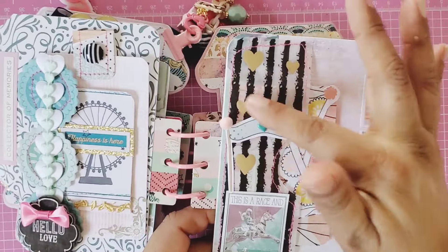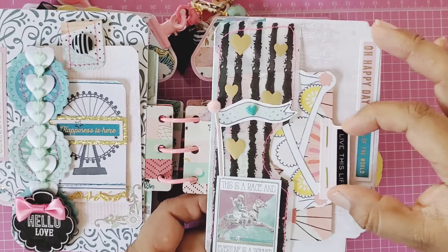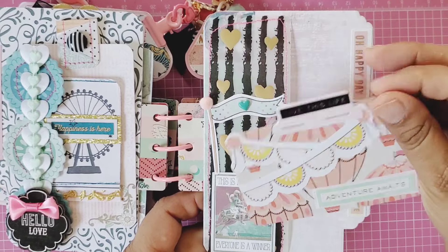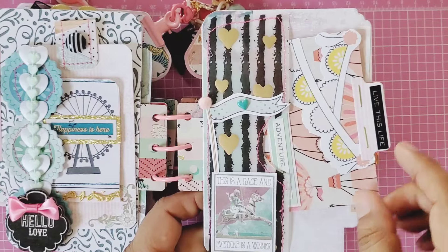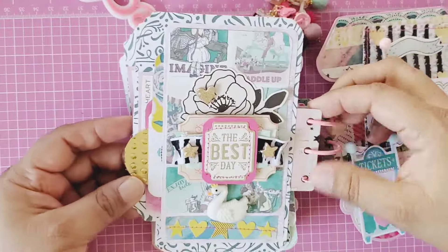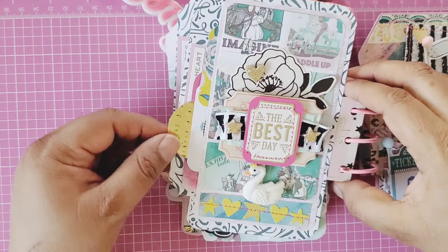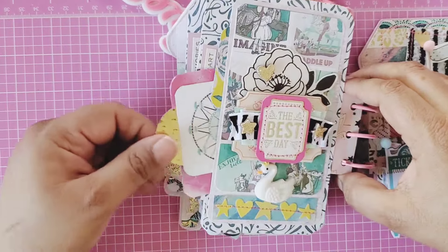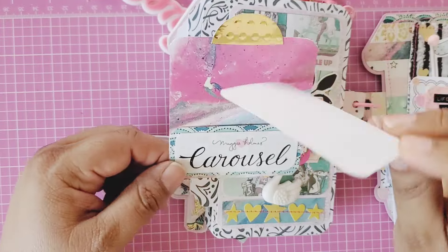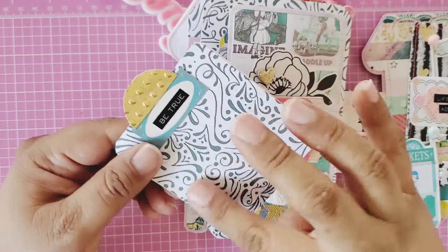Over here I used some of the paper that Luisa sent me because I really wanted to use it with Carousel — look how perfect it goes! I made a little tab that reads 'Live This Life, Adventure Awaits.' On the side I added some Carousel stickers, made a pocket, and added a little swan with some chipboard and a little cluster. This one is a pocket-within-a-pocket — you can add a picture here.